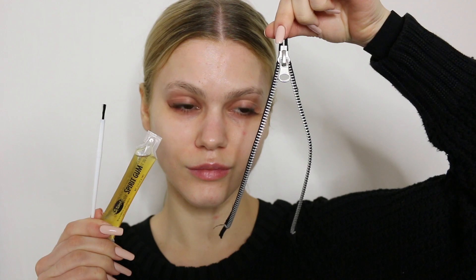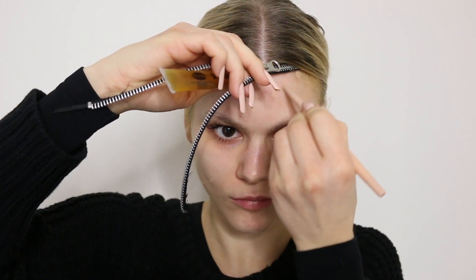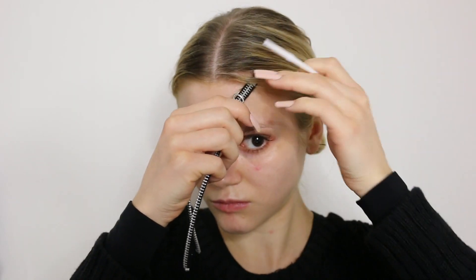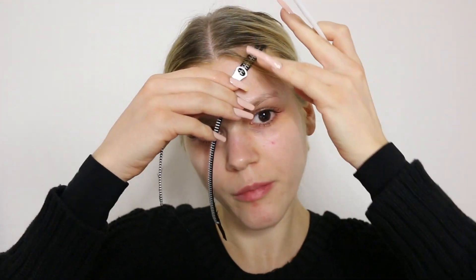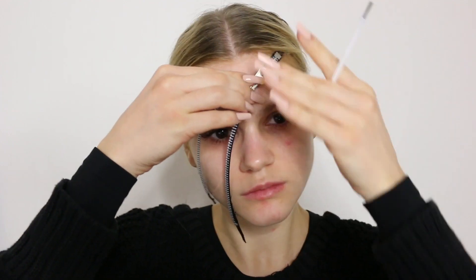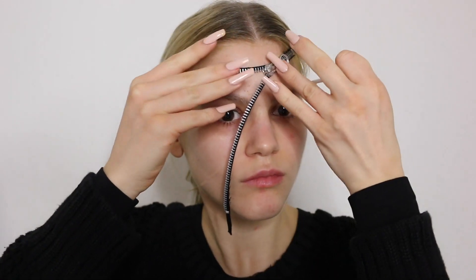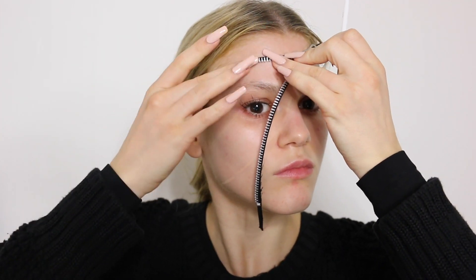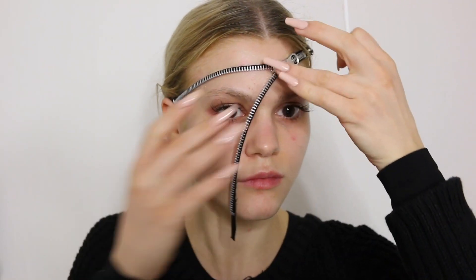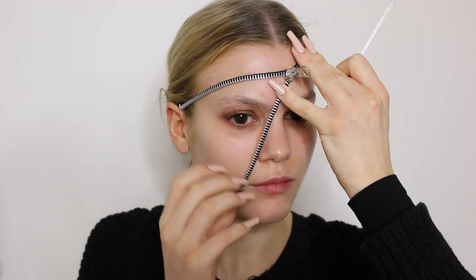I'm going to be using a zipper and also some spirit gum just to stick it down to my face. Firstly, I make some dots with a skin-colored eyeliner just to mark where to put the zipper. Once you're happy with the placement, you can start using the spirit gum to stick it down. It's kind of like glue for your face — it sets in 30 to 60 seconds, so just be patient. Once it sticks down to the skin, it really sticks.